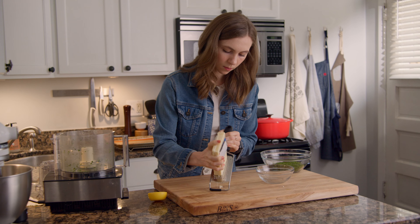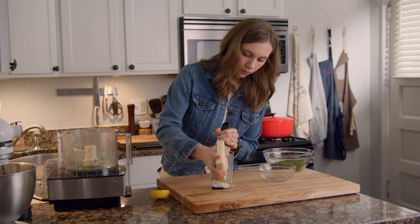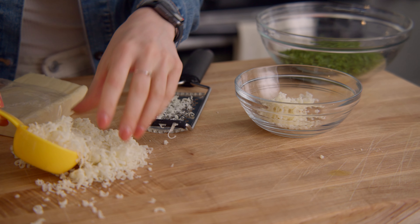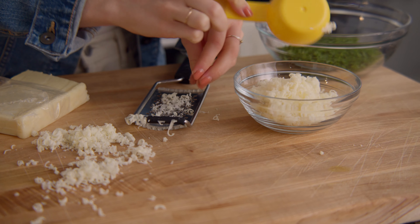Next, grate about three-quarters of a cup of sharp cheddar, plus some extra for topping the scones. This is such a small amount that I decided to do it by hand, but you can definitely use the food processor for this step. Set these ingredients aside till you're ready to use them.